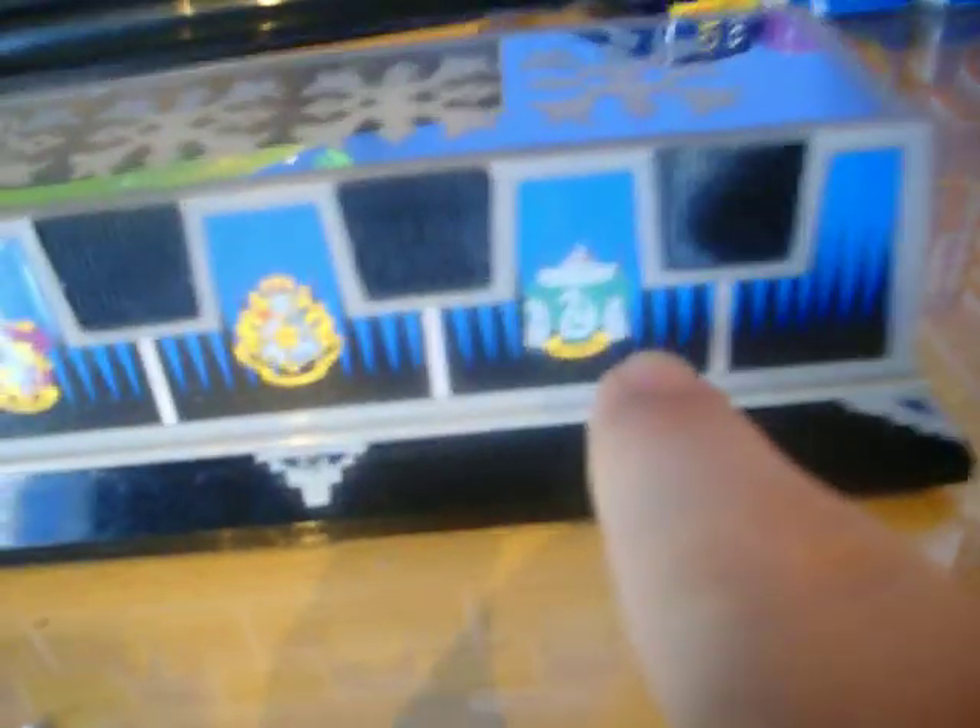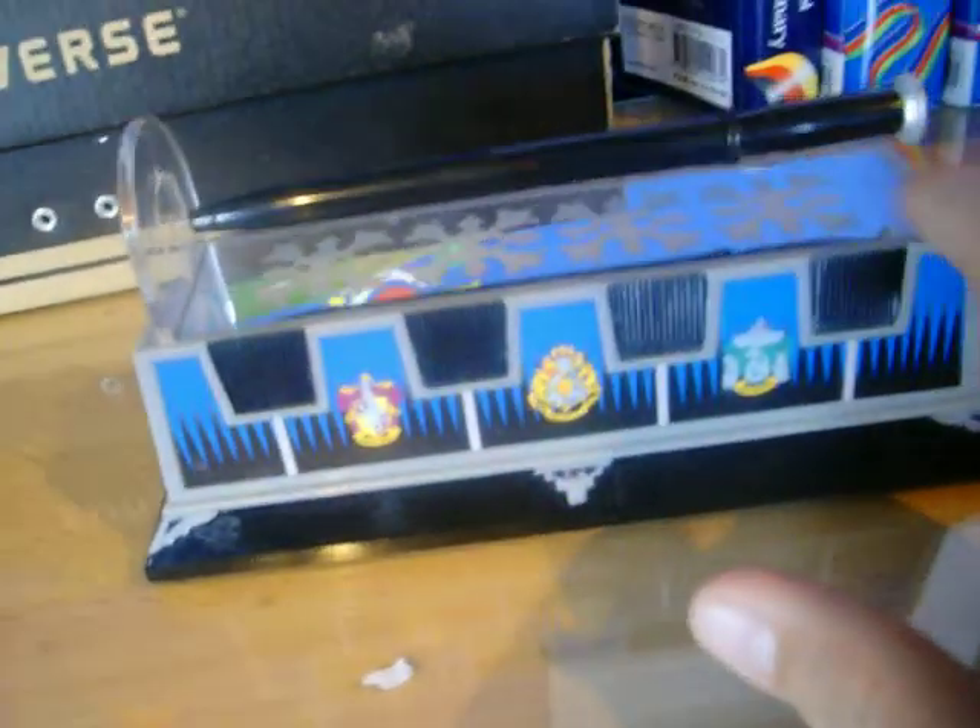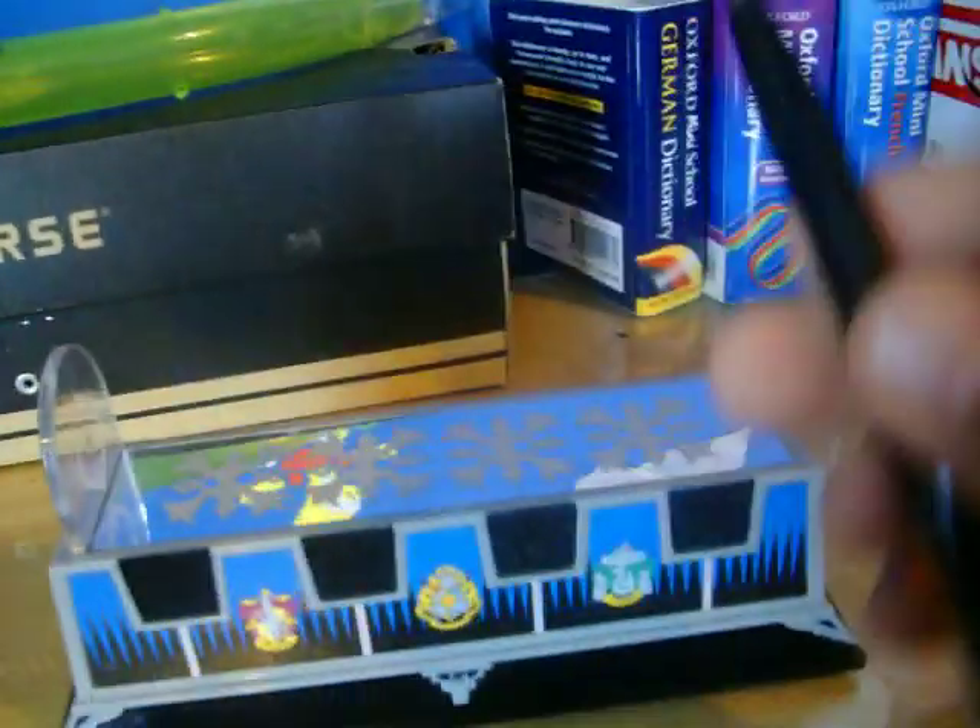If we just look at it here, it has the Gryffindor Hogwarts delivered here with the HP symbol down here. The outer rim is made of plastic all along here. This bit is made of glass in here and this is clear plastic. It is 18.5cm long from here to here and the pen is 15cm.